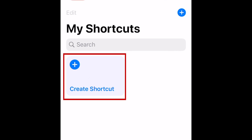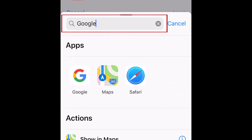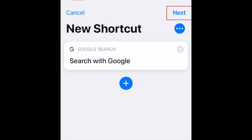Tap Create Shortcut, then tap Add Action. Type Google in the search bar and select the Google app when it appears. Select Search with Google, then tap Next.